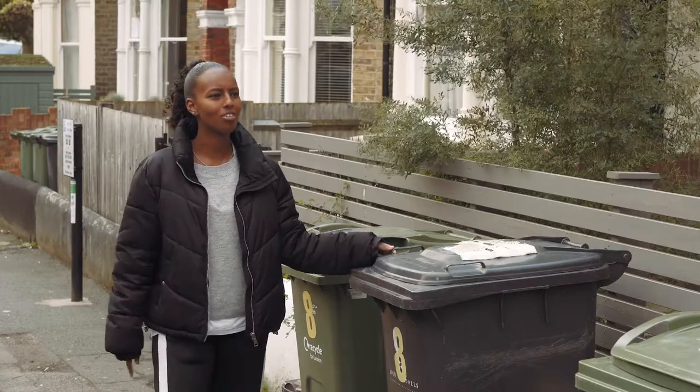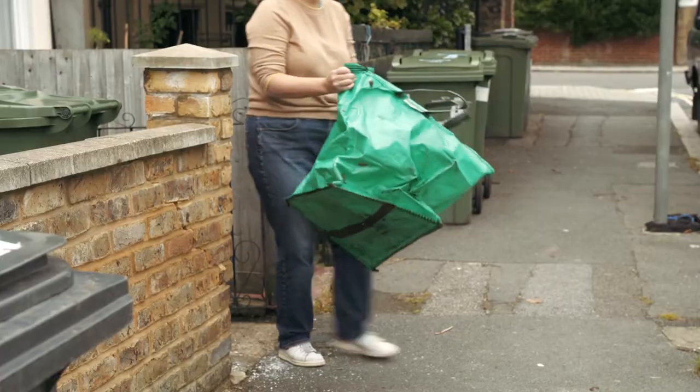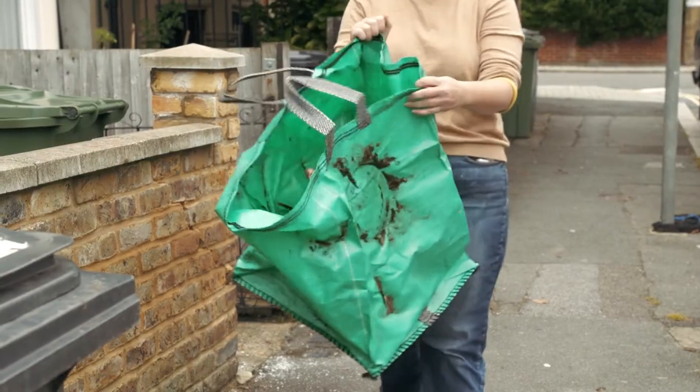What about your garden waste? Oh, you need a garden waste bag. I'll show you. This is a garden waste bag.